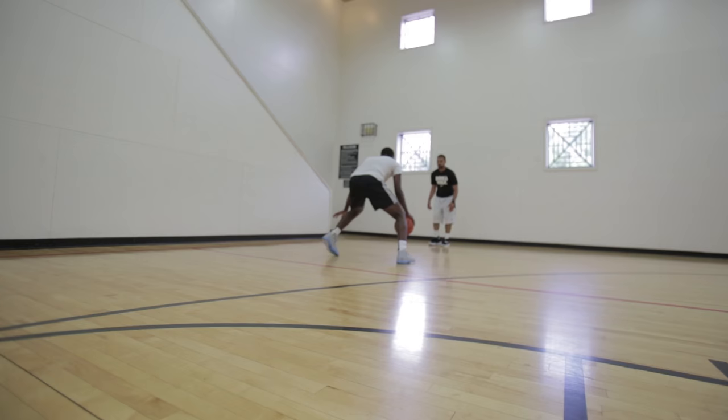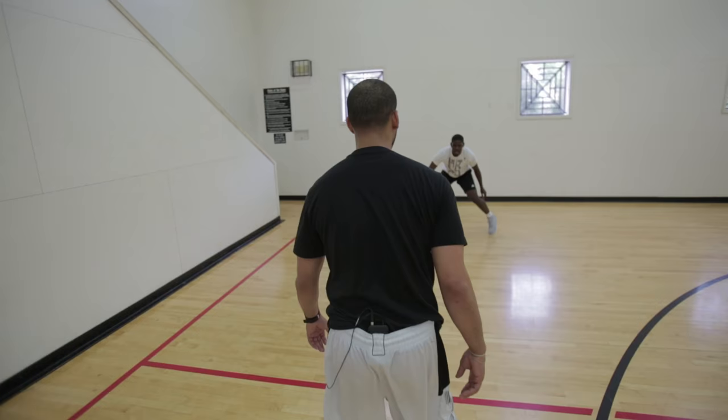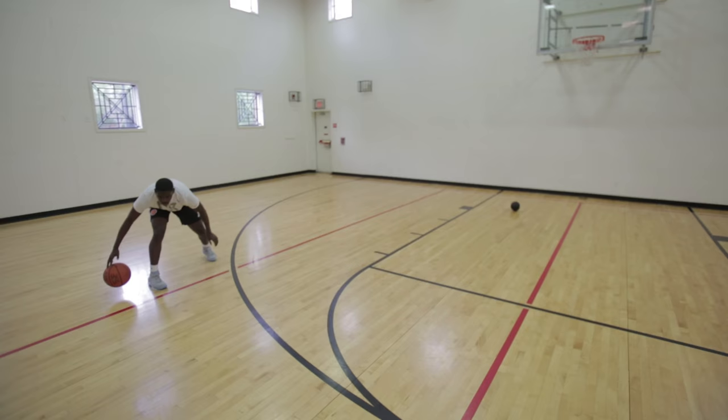Come on, cross, cross, two behind, cross, two behind. Good, good, same thing. Drop your hips a little bit more - you got it. One, two, three, four, cross, cross through behind. Let's go, one, two, three, four, one, two, three, four. Good, good, pound, pound, good.